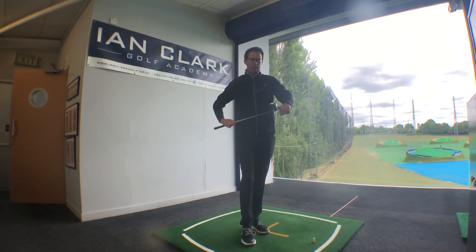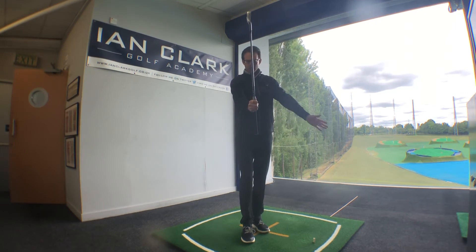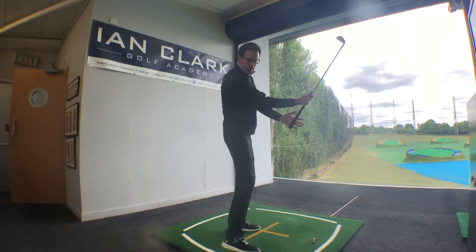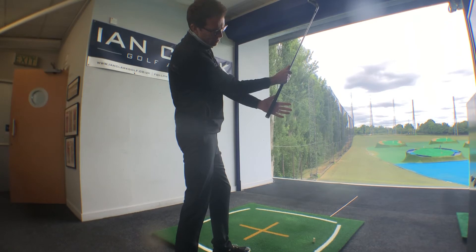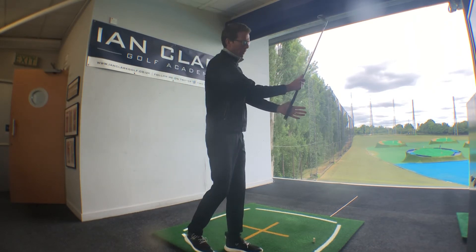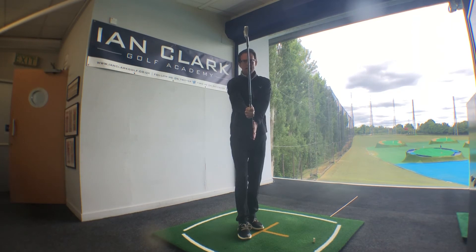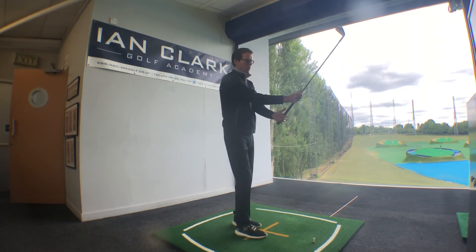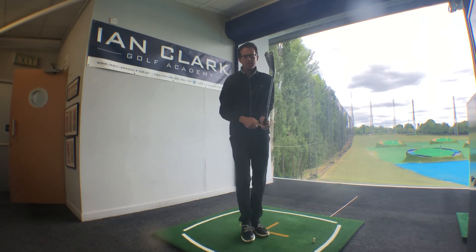In trying to get the handle into the fingers, it's really important you bring that left hand onto the side. A good way of thinking about it is to get the back of your left hand marrying up with the club face — something like this, across to the side. Also, get the handle of the club down into the bottom of the fingers. Be really careful not to get it up here — this is the big problem. So the hand comes onto the side of the handle, making sure the handle is nicely into your fingers.